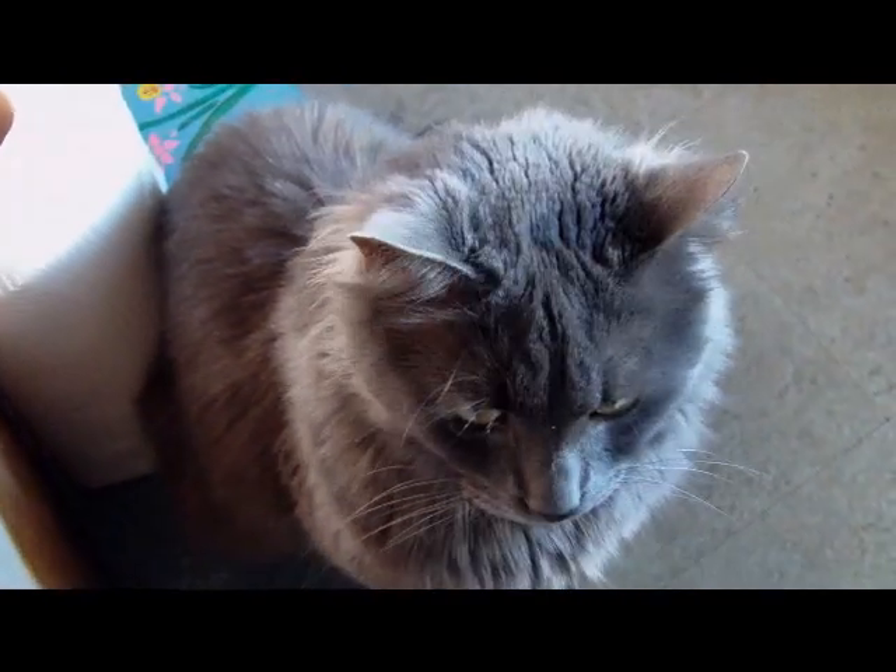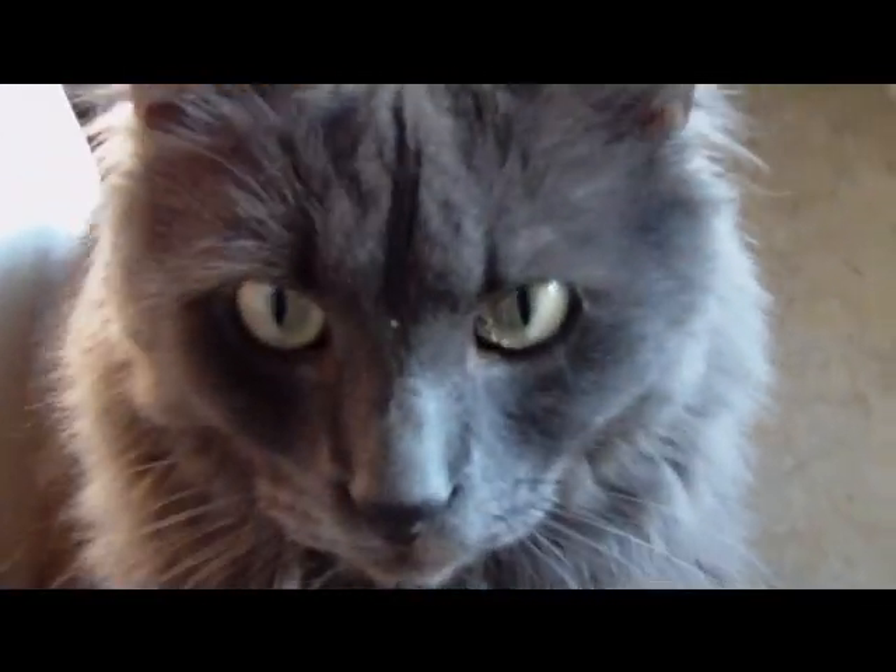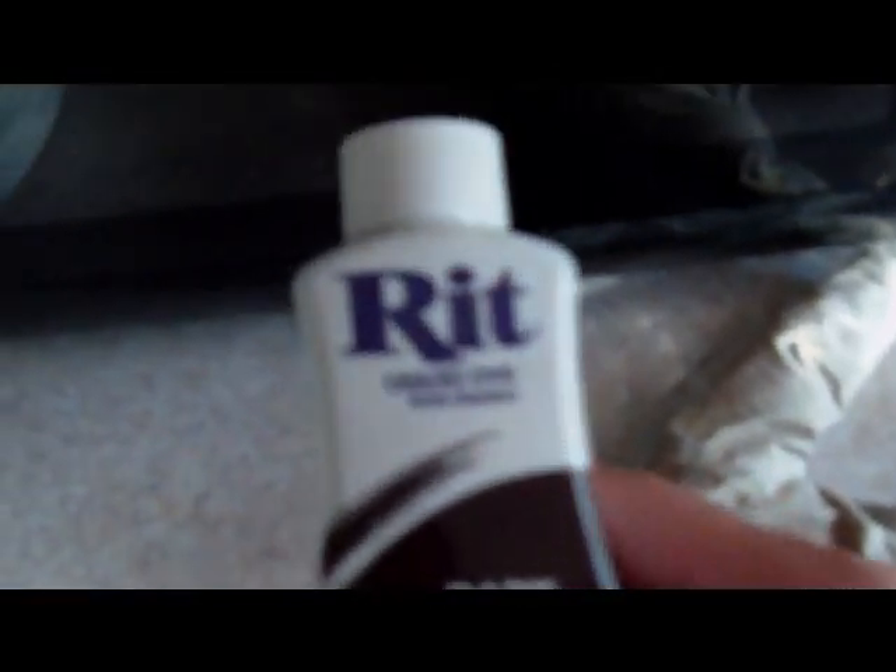This is the dye I use — it's called Rit dye, it's awesome. I have a bowl of hot water, straight tap water as hot as it'll go. You just add some dye to the water until it completely turns whatever color you're dyeing.